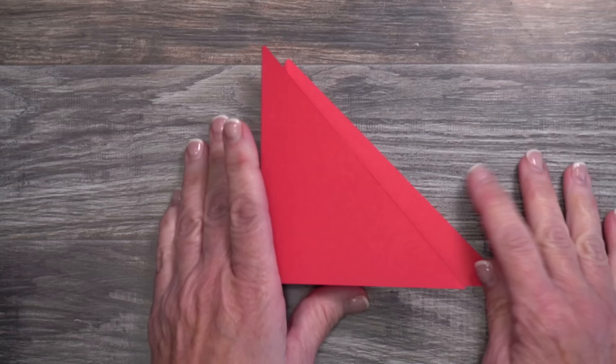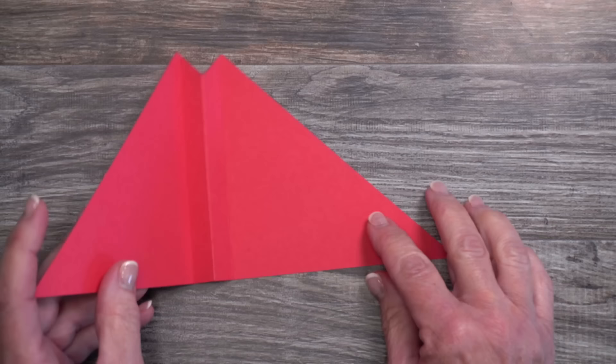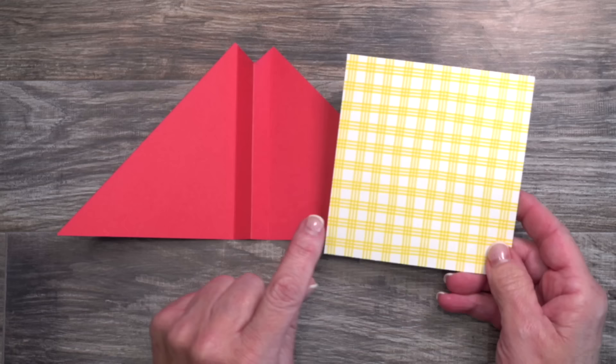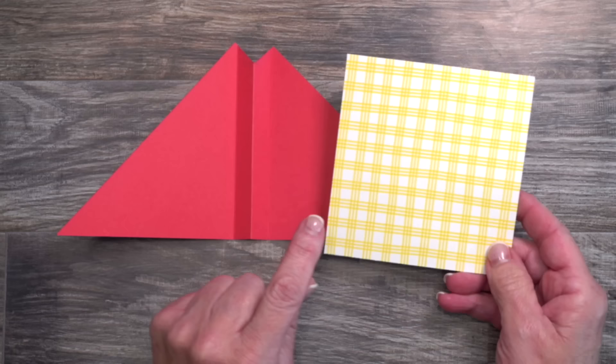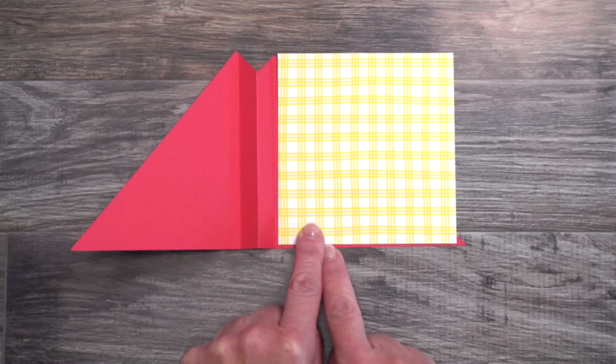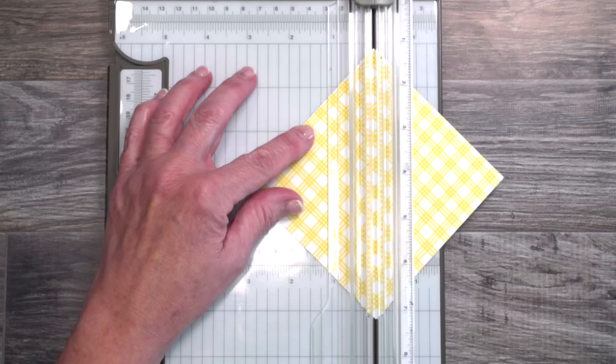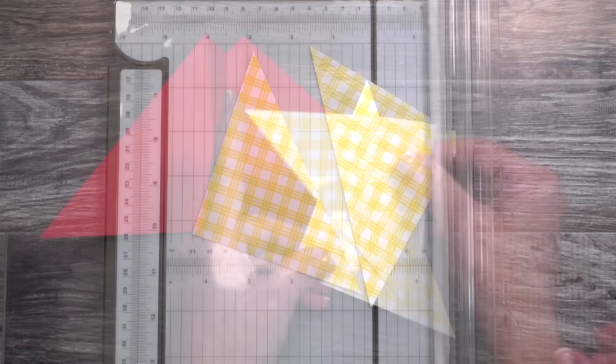Now we're going to add designer series paper. I've chosen to start with a solid pattern — something without a strong direction — to make it easy to understand. For this panel, you'll need a piece of designer series paper measuring four and a quarter by four and three quarters. Make sure it's going in the right direction with the four and a quarter across the bottom. We're going to cut this on the diagonal using the clear cutting guide to make sure the tips are perfectly aligned. This gives us two pieces — note they're not symmetrical, so only one will fit each panel.